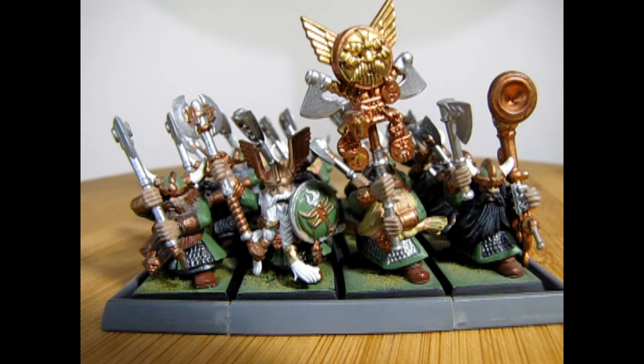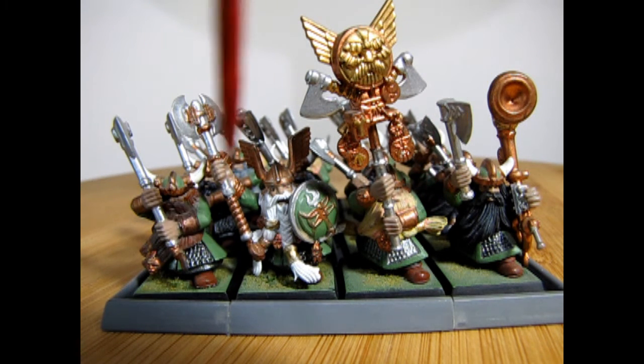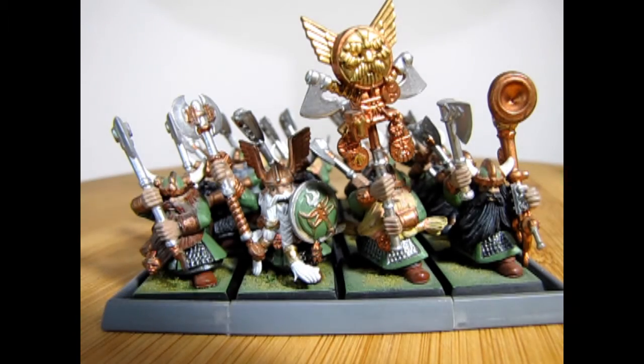One thing I did say about models on the round bases from Age of Sigmar is that you could make the models in dynamic poses. This is what it was like in Fantasy on the square bases, where your Dwarfs were really limited to how far they could reach without hitting the model beside them. All of these models had to end up in rank and file formation, which was very difficult to do on those square bases.